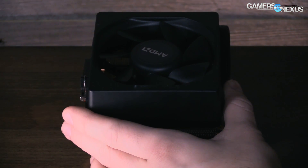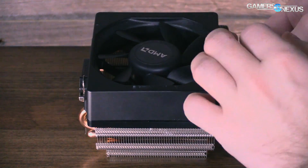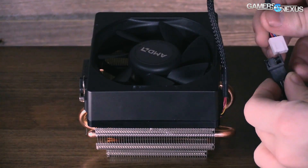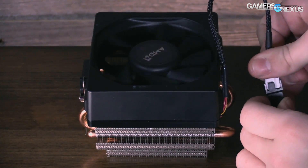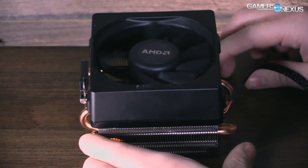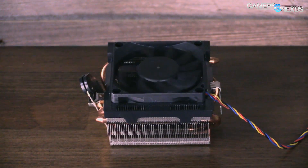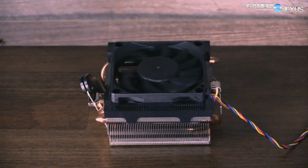What we've got for you here is a hookup of the two coolers to a power supply directly, and they're operating at 100% speed. So this is full RPM, and this is what we use for our thermal testing for many reasons detailed in the thermal articles — mostly test methodology reasons.